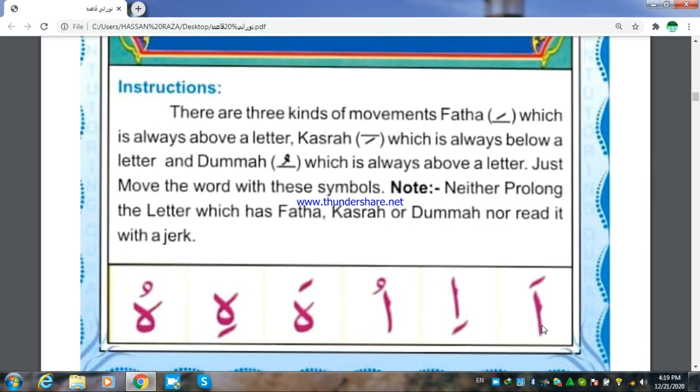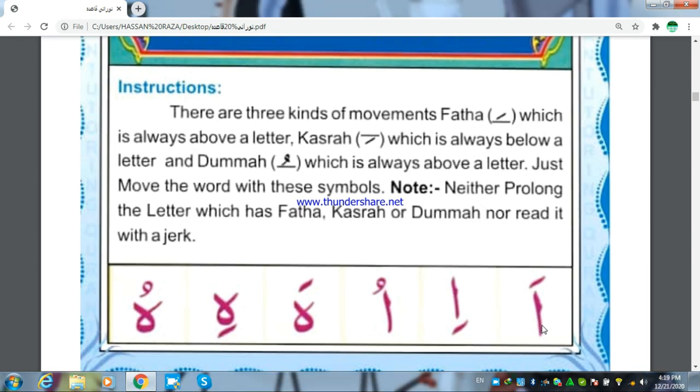If the letter Ra has Fathah or Dhamma, pronounce it with a thick tone. If the letter Ra has Kasra below it, pronounce it with a thin tone.